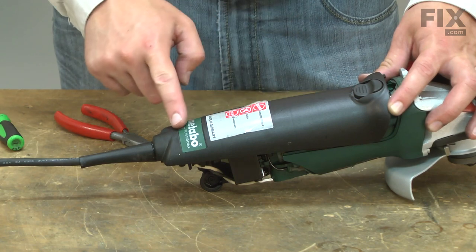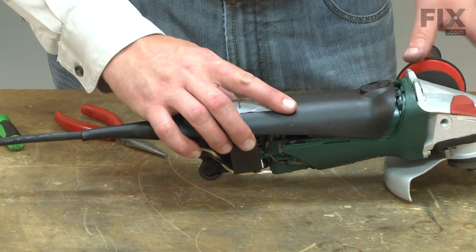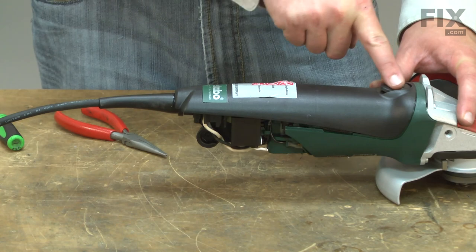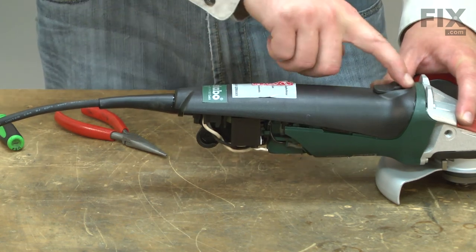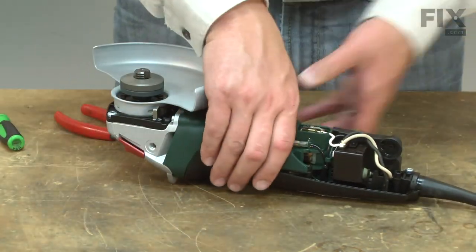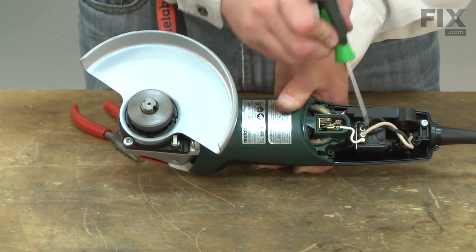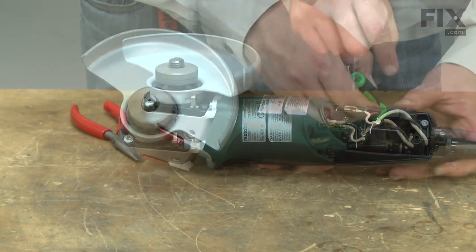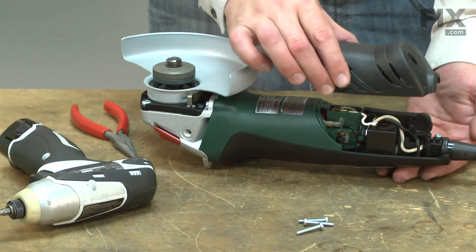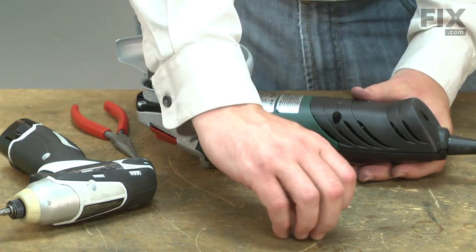Now I can reinstall the longer portion of the motor housing. It has two tabs in the front that lock into notches on the motor housing. I'll make sure that I have the switch actuator pulled all the way back. I'll flip the grinder over, and on this side I want to make sure that I have the actuator lever behind the switch. Now I'll tuck the wires out of the way and install the smaller piece of the cover and secure it with the screws.